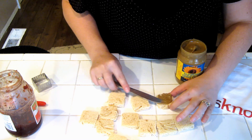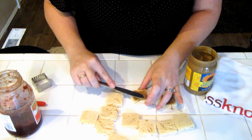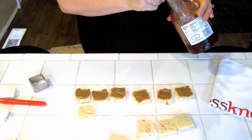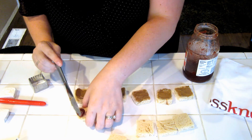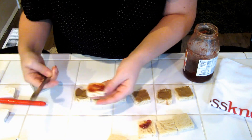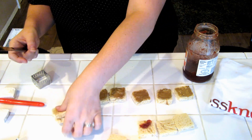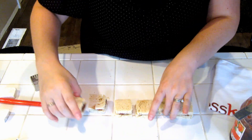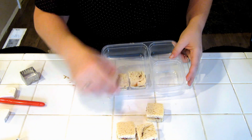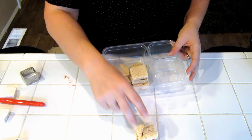I'm gonna add some peanut butter to half of these and then add some jelly or jam onto the rest. I have all my peanut butter done, now I'm gonna add my jelly and then just go ahead and put them together. So now you have little squares. I'm gonna add these to my Bento box — you can even build something fun for them.